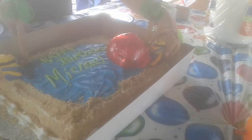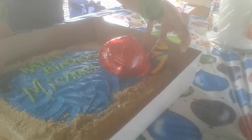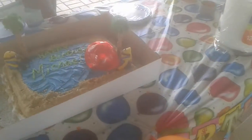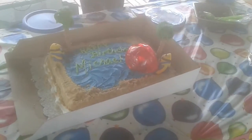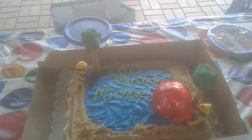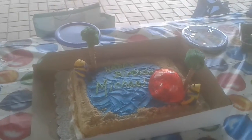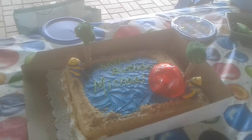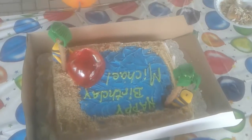That was supposed to be a bubble ball that we made — came out to be, I don't know, it's still sugar art. Melted sugar that took us a while to get on the balloon last night. It's pretty cool — we'll get a picture from the other side and the upside-down version.